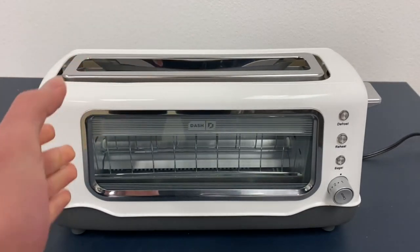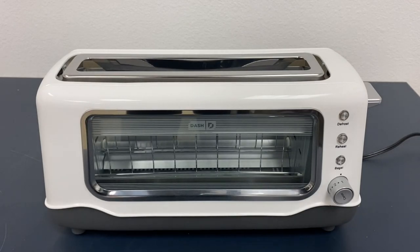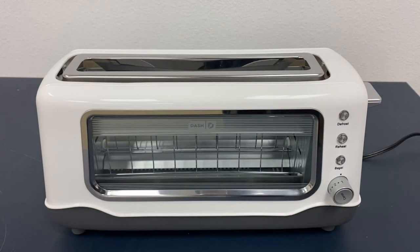This is actually a very wide toaster — you can tell that it's quite wide. You can put a couple pieces of toast in there or some other pieces of bread, whatever you would like to toast.